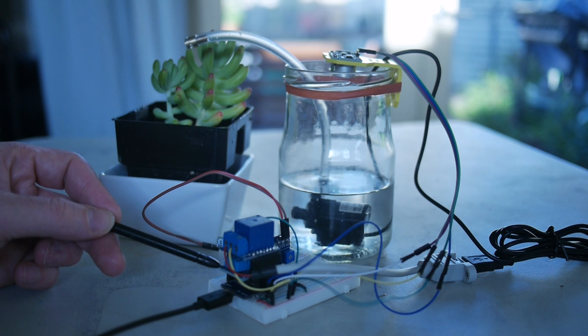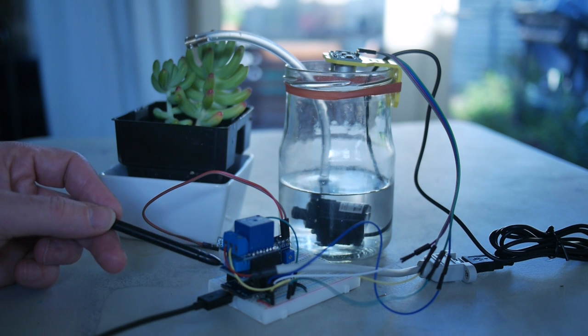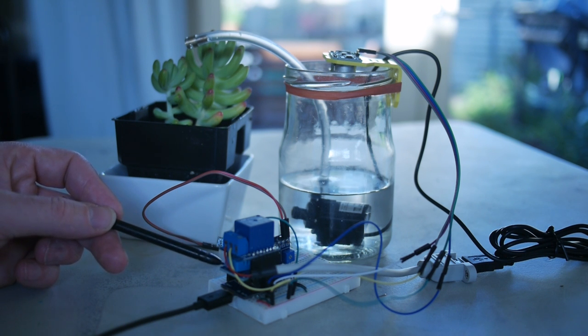There's one other component that came with the Wemos board, which is a DHT11, which is a temperature humidity sensor. While not essential, you can read the temperature and humidity of the air around it and report that back as well.